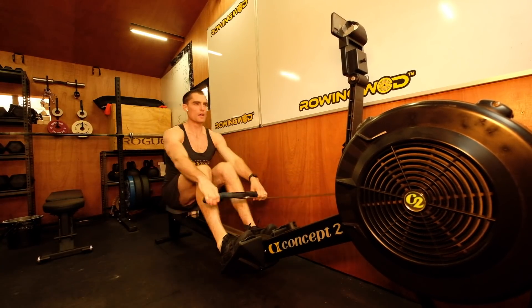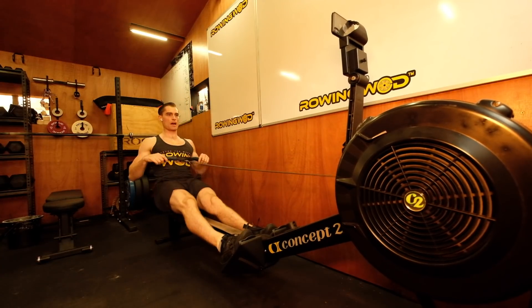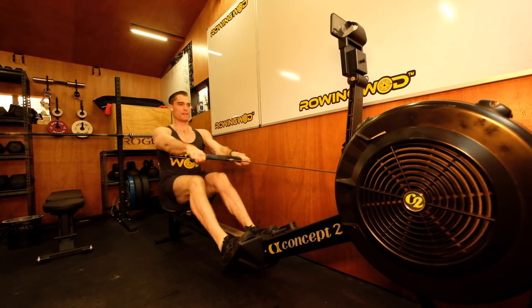Approaching 500 meters — 100 to go. Calm head, not going yet. Sitting up and moving the handle. Ready — move the handle, now, off the body. There we go.